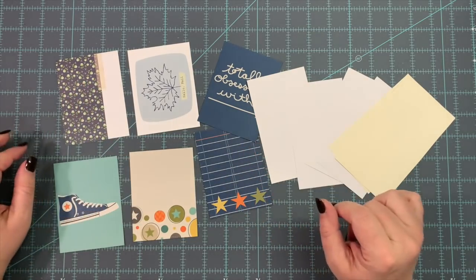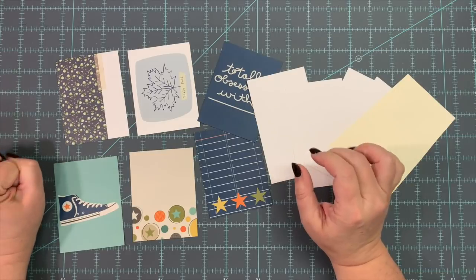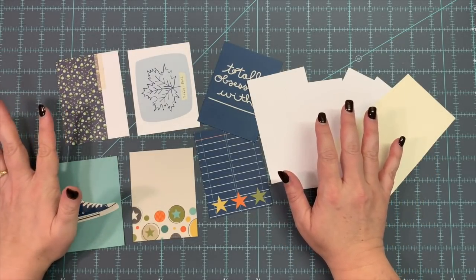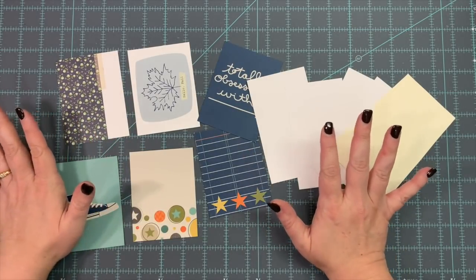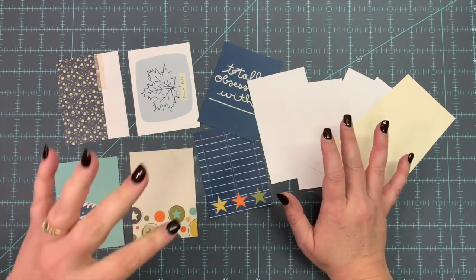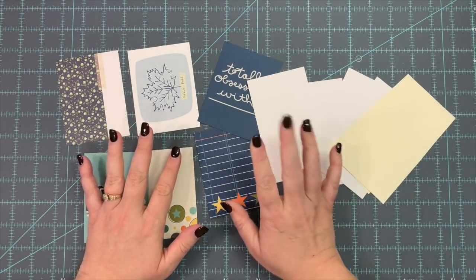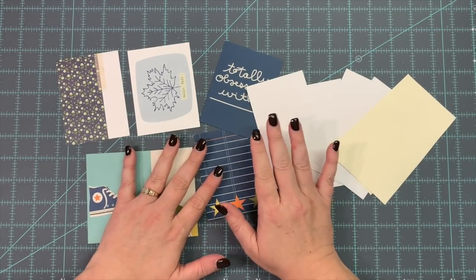Hey everybody, this is Melina from scrapbookandwomen.com and MeCraftyScrapper here on YouTube and Instagram. I wanted to share a few things I am making for my fall journal. I'm getting all the little bits and pieces made before I put it together. It's going to be a folio-style journal with pockets and a couple of removable journals or signatures in it.